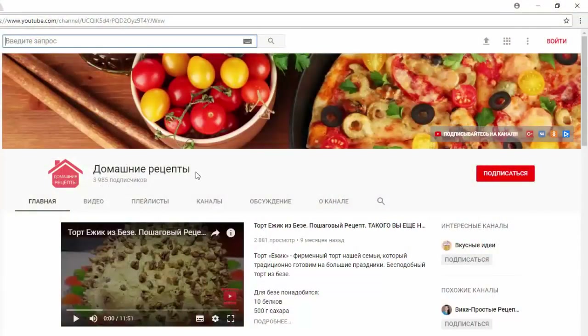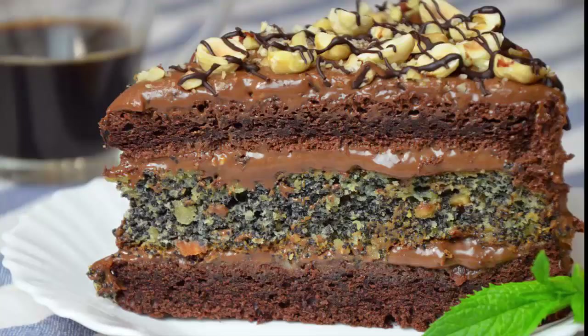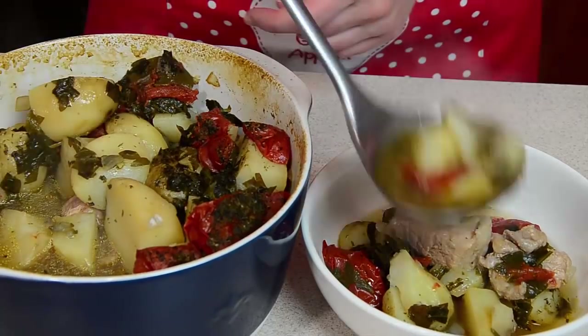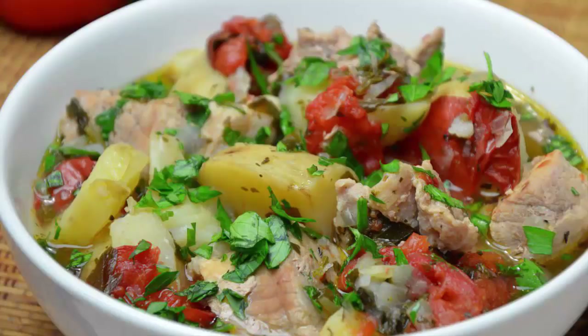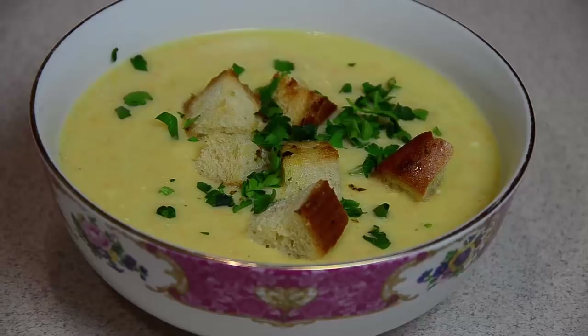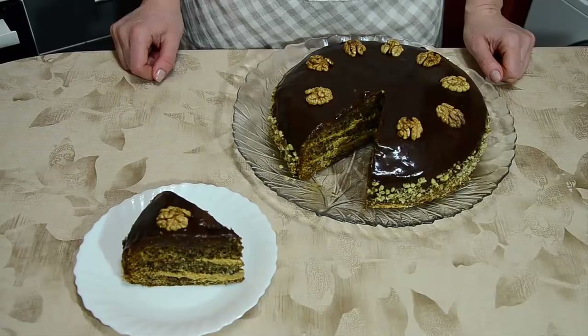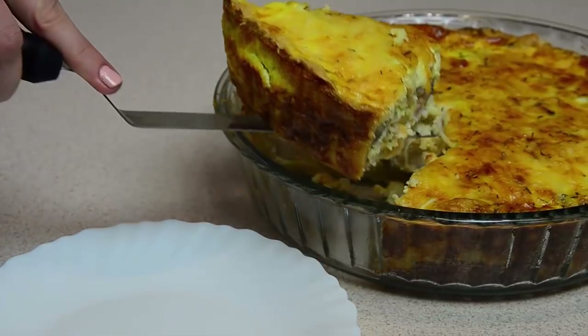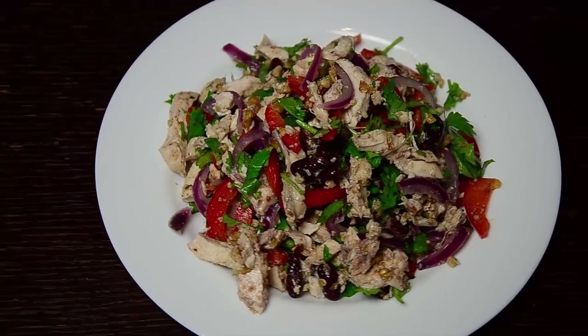Но перед тем, как мы начнем готовить, я хочу вам предложить новый, очень хороший кулинарный канал, который называется Домашние рецепты. На канале вы сможете увидеть много интересных, очень вкусных, разнообразных и новых видео рецептов, как сложных, так и простых блюд. Там вы найдете рецепты на скорую руку, выпечку, салаты, вторые и первые блюда, на каждый день и на любой праздник. Переходите на канал Домашние рецепты, ссылку на который я оставлю в описании под этим видео. И обязательно подписывайтесь!